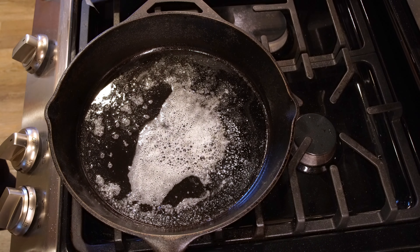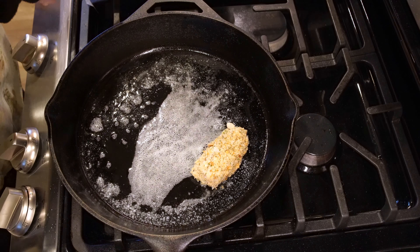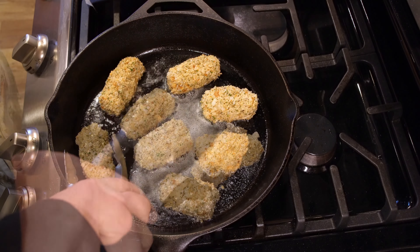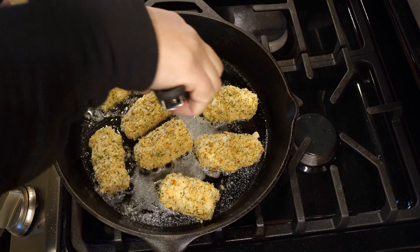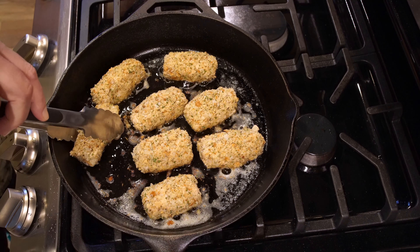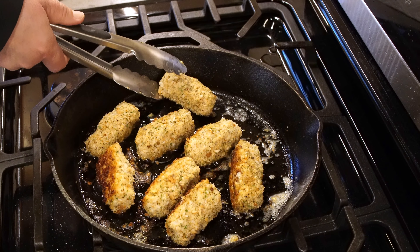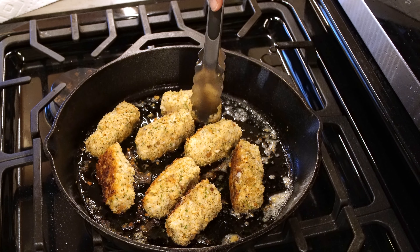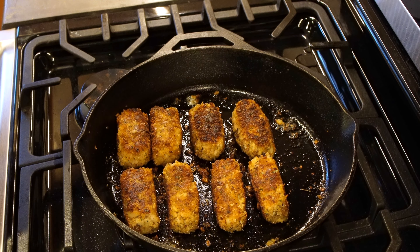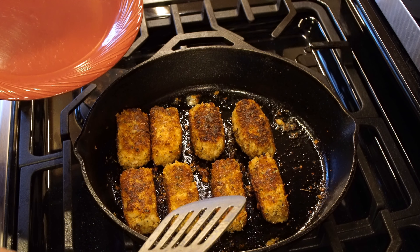Let's get these croquettes cooking. I've got some oil and some butter in the skillet here. We're just going to set these in here. What we're going to do is brown them on every side. We're going to put them on all four sides. We've got these browned on all four sides and they just look delicious. Let's go ahead and get them on a plate and then we'll put some aioli on them.